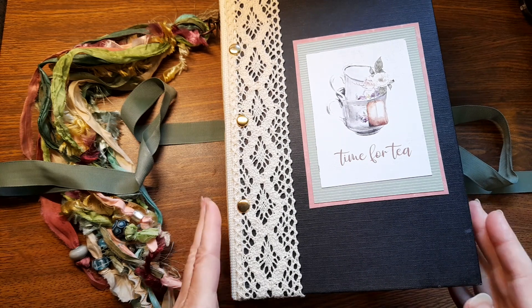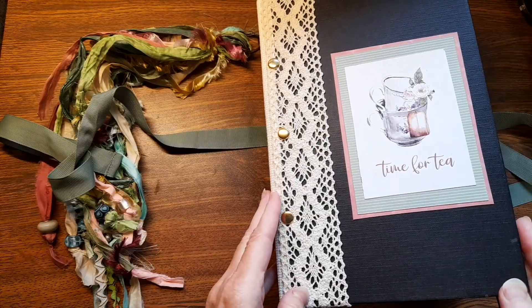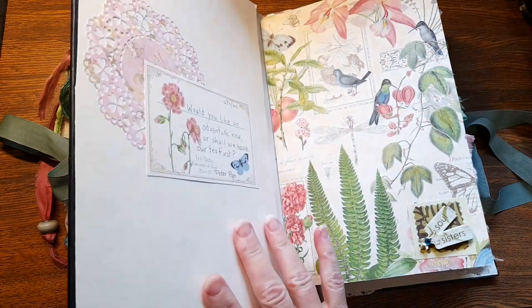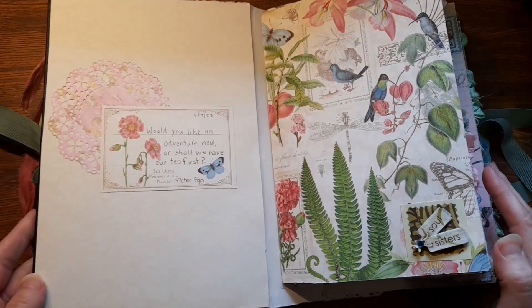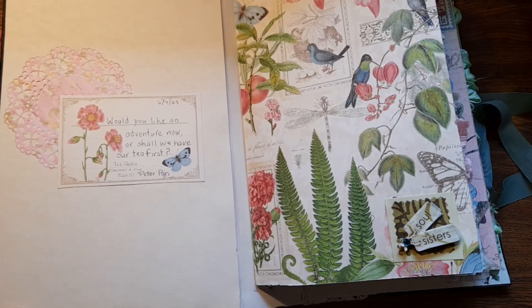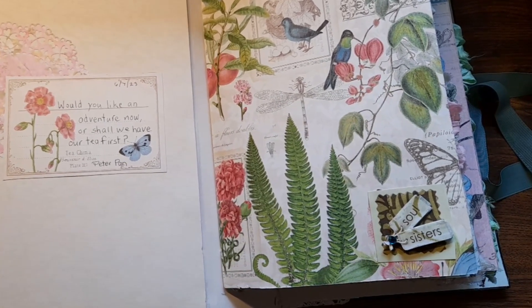I sent her a bee journal — one of the busy bee journals — in return. She said she loves it, so I'm very happy about that! It's always fun to make a journal for somebody else! 'Would you like an adventure now, or shall we have our tea first?' That's a quote by Peter Pan!